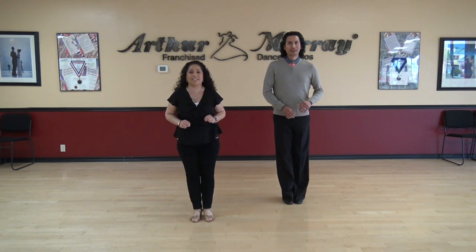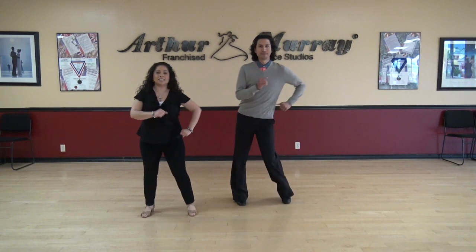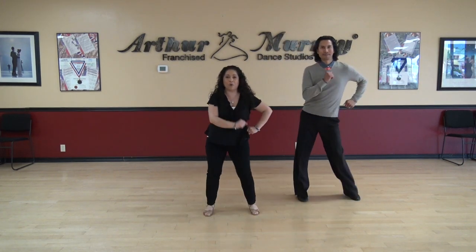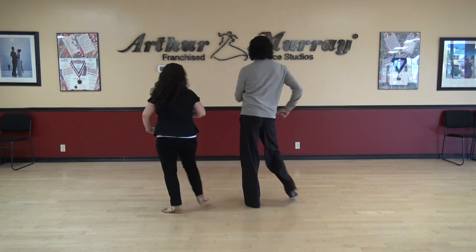Let's do part two from the bachata basic. Ready? Here we go — one, two, three, tap four, five, six. Do it again — one, two, three, four. Second position coming up — one, two, three, four, five, six. Side rock turn — one, two, three, four, and five, six, seven, eight. Awesome.